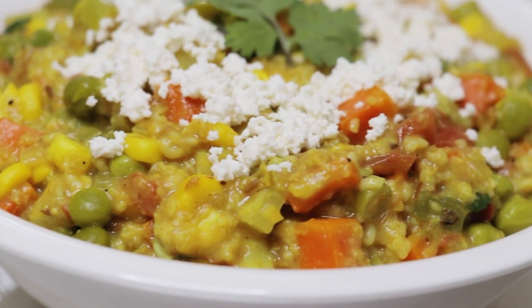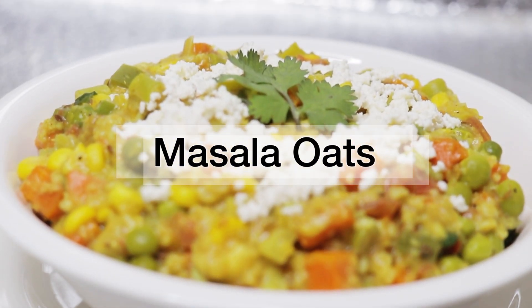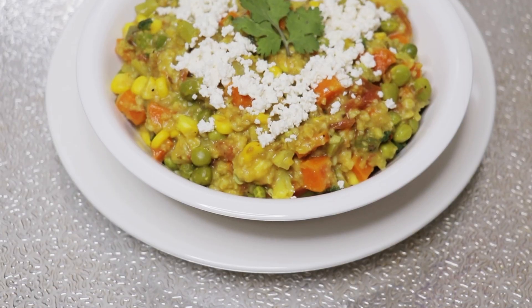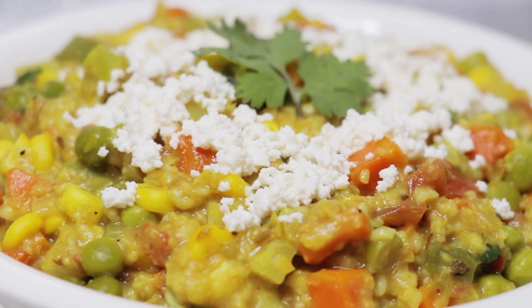Hey guys, welcome back to my channel. I'm back again with another healthy recipe — masala oats. Today I'm going to be showing you guys how to make healthy yummy masala oats in just a few minutes.